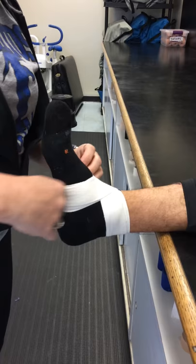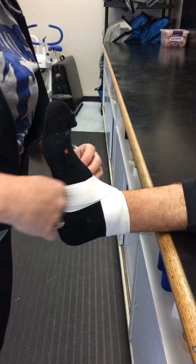It should hit right on top of the malleolus and come around on the arch. It should avoid going too low on the foot. And that's how you use it for your figure eight.